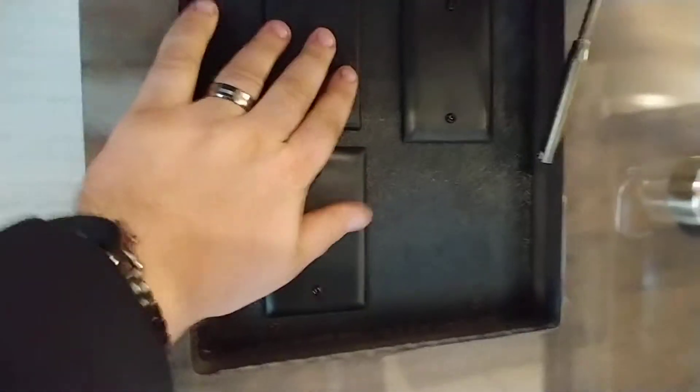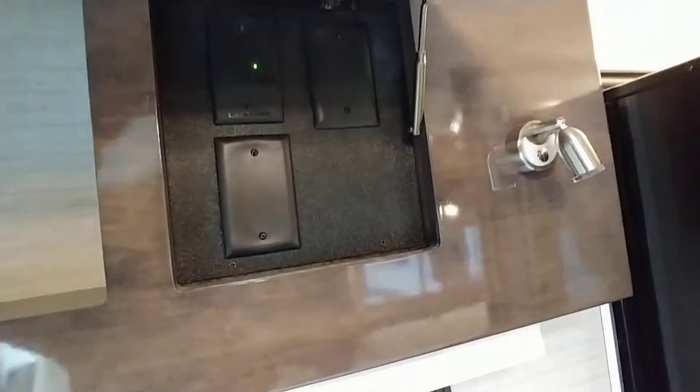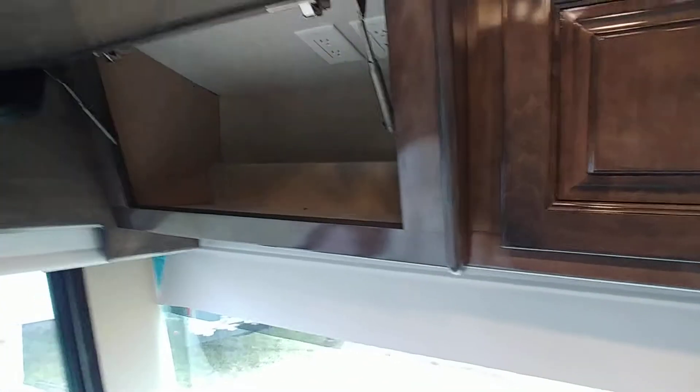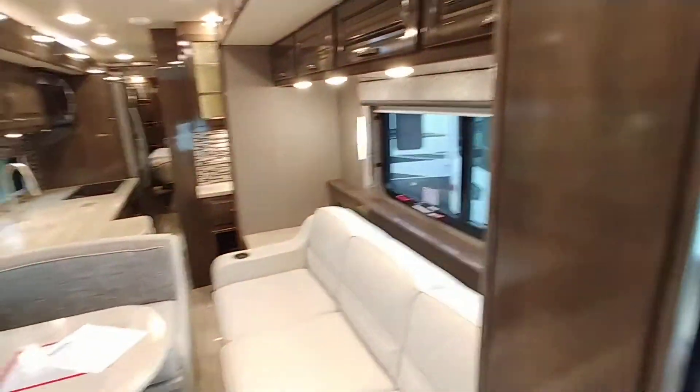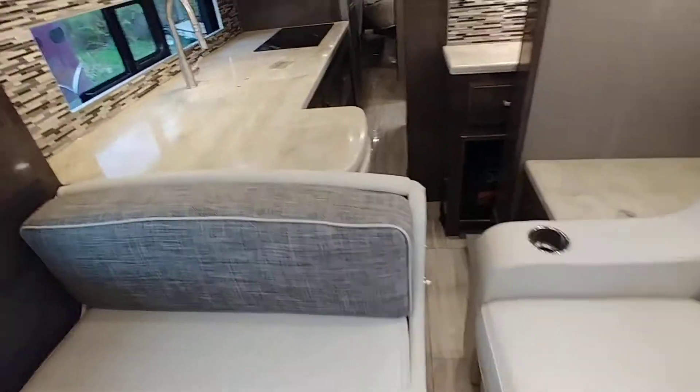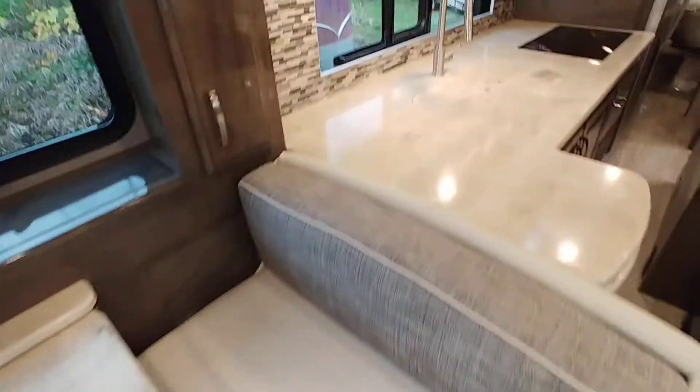A little bit of storage, as well as an antenna booster here. The antenna booster is going to allow you to watch over-the-air antenna. It's making sure I'm not missing anything because sometimes I like to hide everything up front. It is a little narrow, but it's a nice space though.